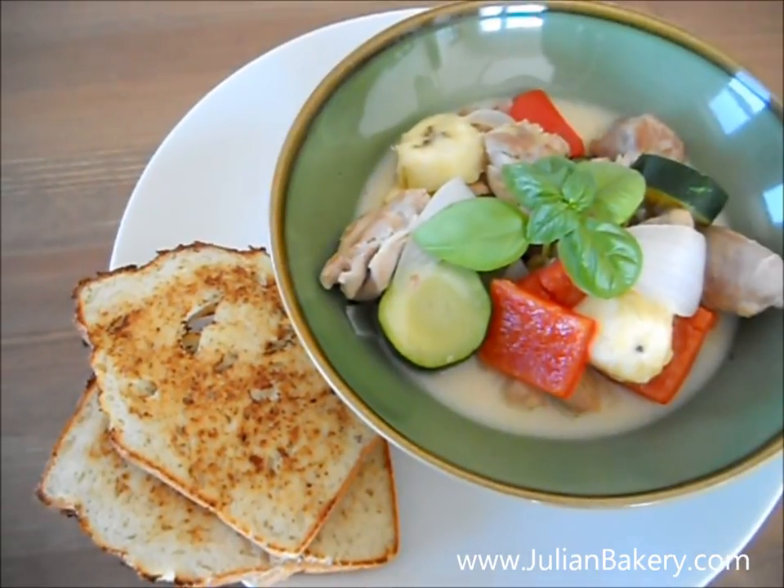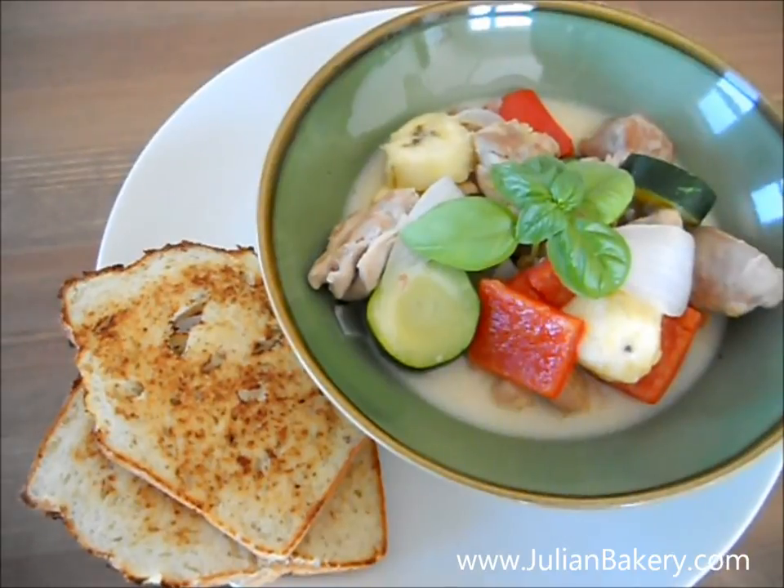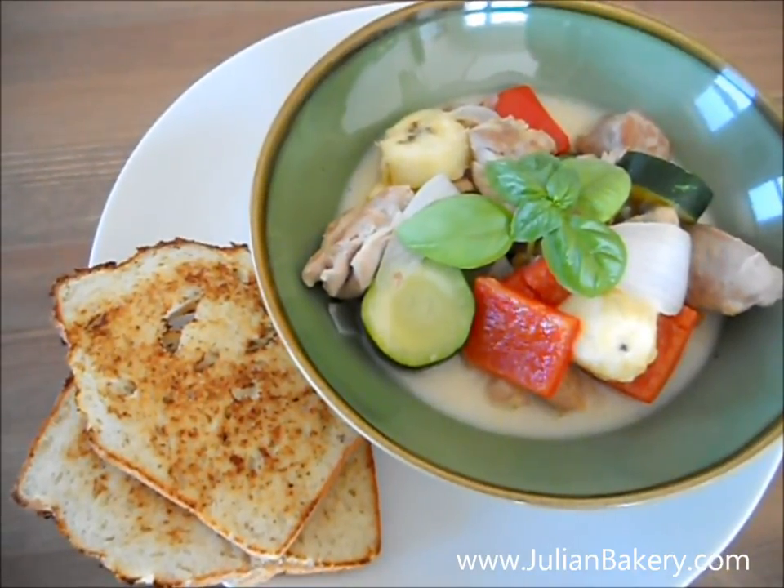I used a slightly ripened plantain so they didn't need to be pre-cooked, but if you use a plantain that's green you'll want to pre-cook it so it doesn't taste sour.